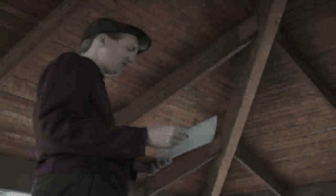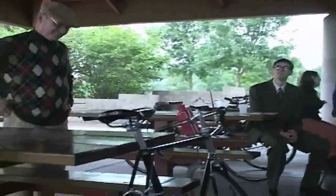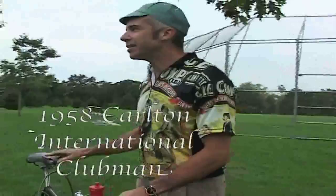Absolutely, no question about this one. Best restoration: Christopher Cleveland for his incredible 1958 Carlton. A labor of love, and it looks like it just came out of the box. This is a 1958 Carlton International Clubman.